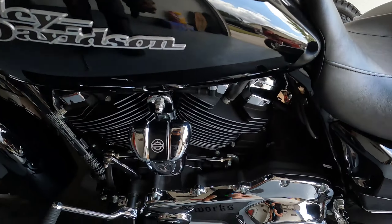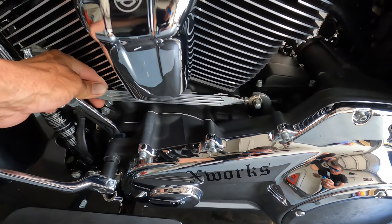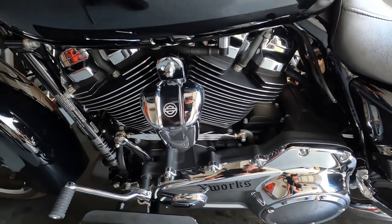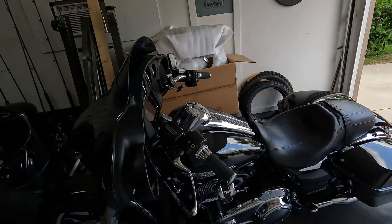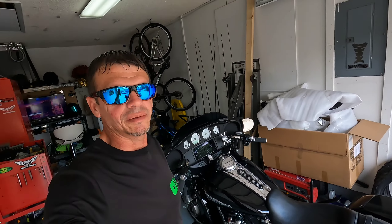It even looks better — it's more stylish, a little more bling for your bike. And it really wasn't expensive at all. Hopefully that tip can help you out. Subscribe and share, appreciate it, have a blessed day.